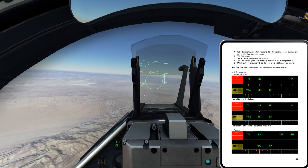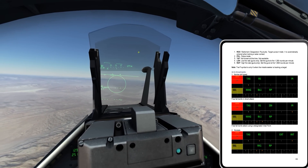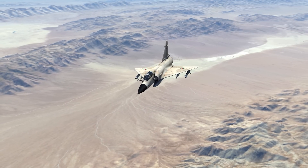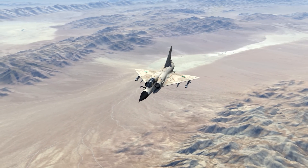This aircraft doesn't use the U.S. probe-and-drogue setup — I have to have a tanker configured with a drogue, and then I have the probe on the aircraft. But that, I believe, is all there is to Super 530 missile employment.